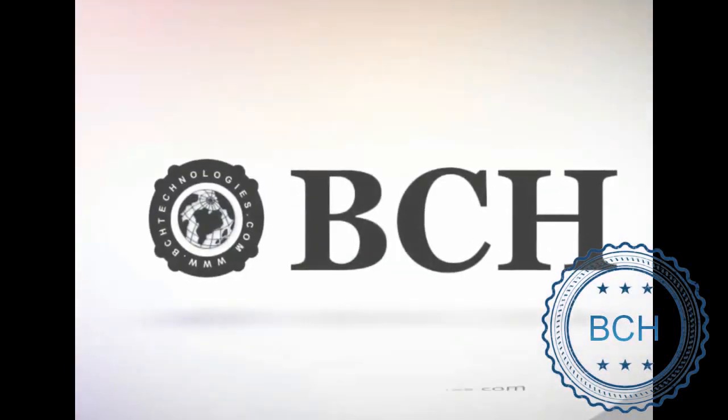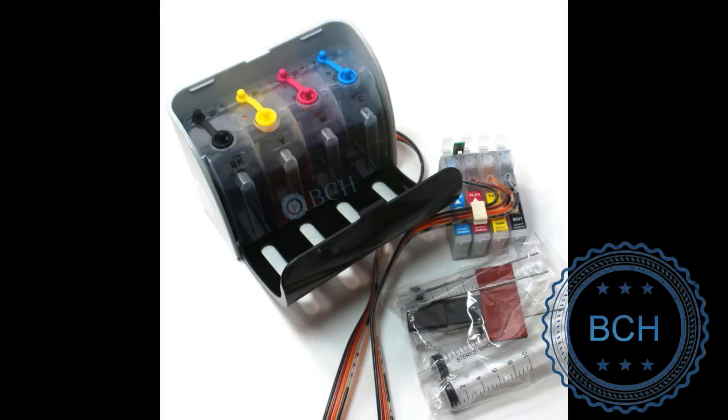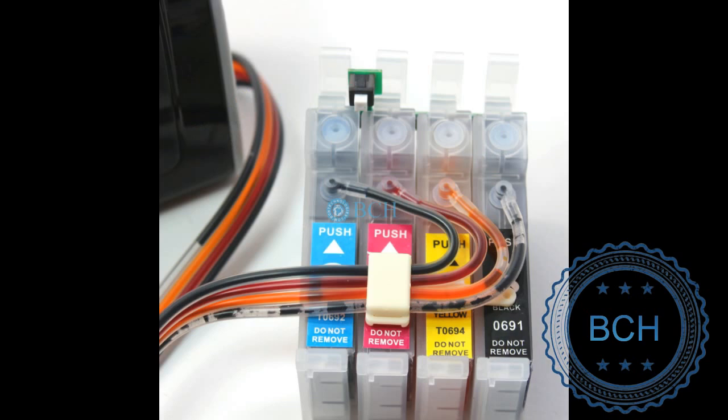Today we are going to show you how to change a color sequence, or swap the chips for a continual sync system. Sometimes you have a continual sync system for Epson, but the cartridge's color sequence is different than the printer's, or you need to swap a faulty chip with a good one.